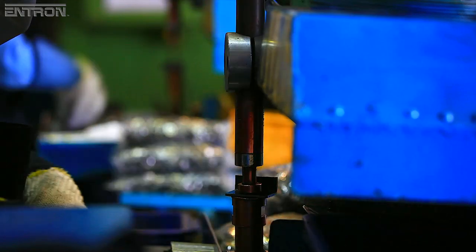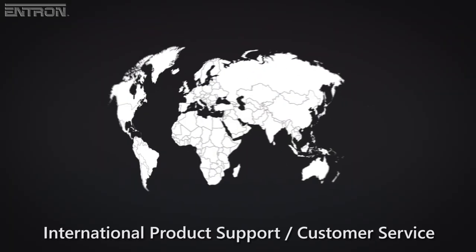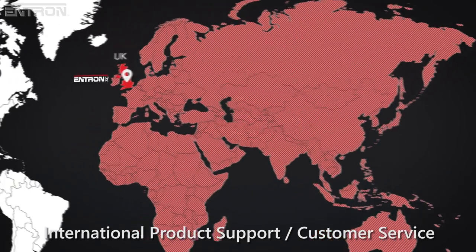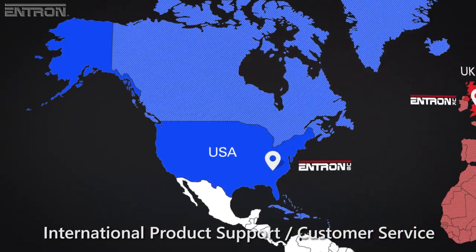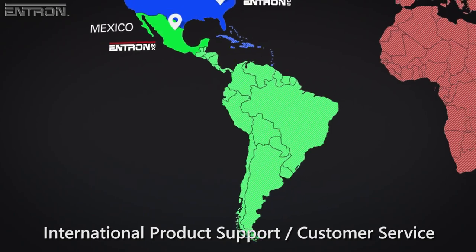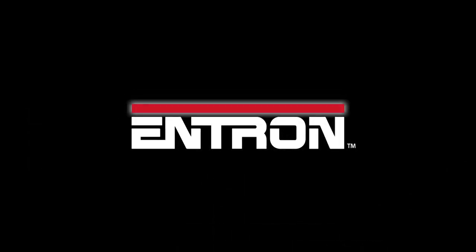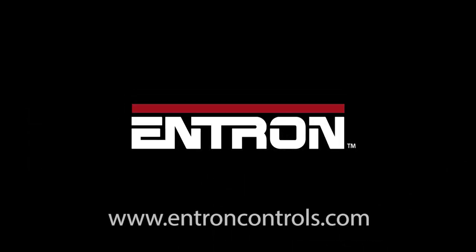For your resistance welding control needs, ENTRON has manufacturing, product support, and customer service ready to support our customers from sites in the United Kingdom, the United States, and Mexico. For more information about ENTRON's range of products or to order your EN6001 Welding Control, contact your resistance welding machine builder, automation integrator, or simply visit us at www.entroncontrols.com.